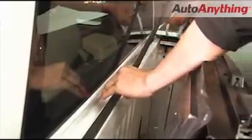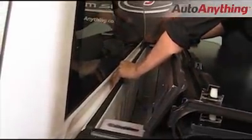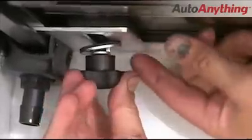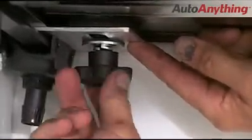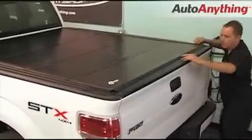A rubber seal is applied to the bulkhead of the bed to make a tight seal. We folded the hinge panel forward and pushed the pins through the cover and rail. Rob installed the finger knob loosely to allow adjustment. The tunnel then folds closed and needs to fit inside the tailgate.